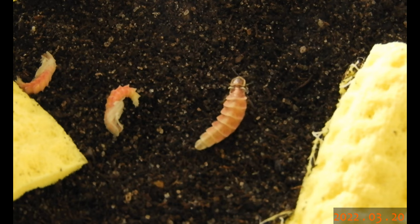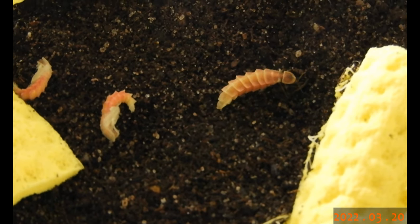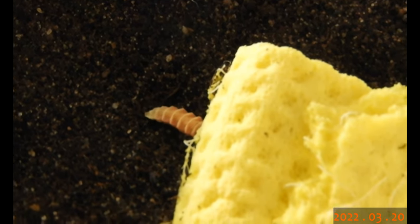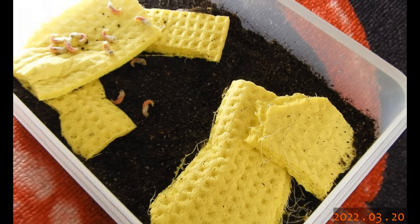Now the glowing female is in the box of the generation 23 males, and let's leave it there in hopes of some additional eggs containing generation 24.